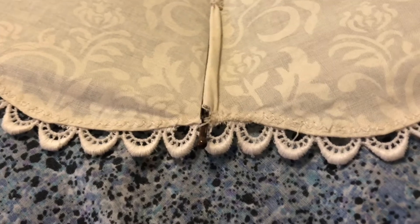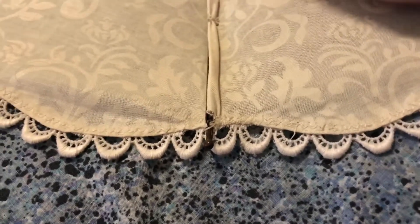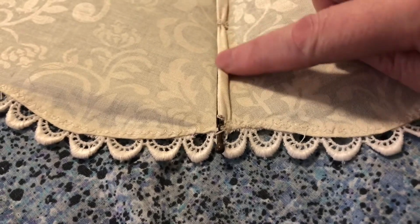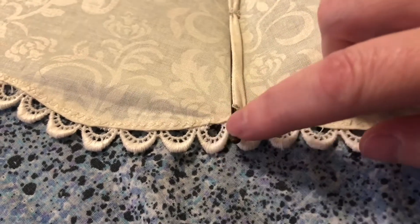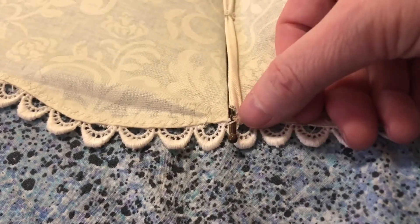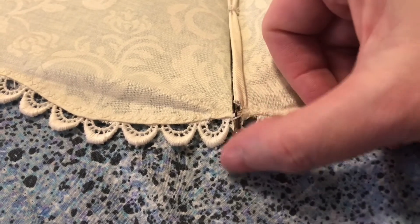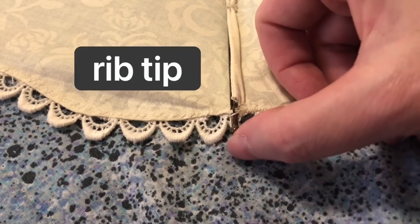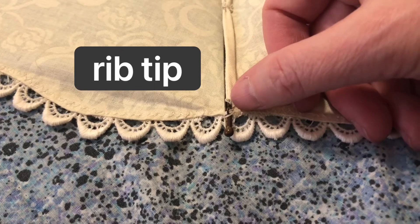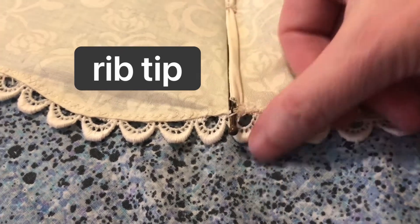There's one last word to know, and that is where the parasol rib comes down and there's this little end piece that's got a ball on it and a hole through which the canopy can be stitched — that's called the rib tip. Sometimes these are removable, separate parts, and sometimes they're integrated into each rib itself.